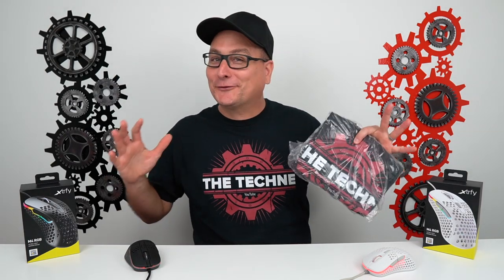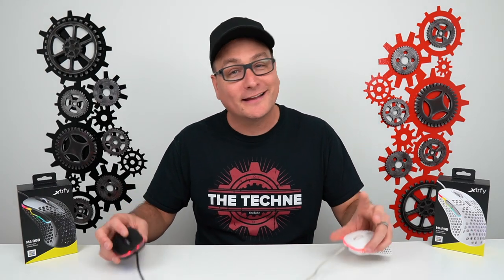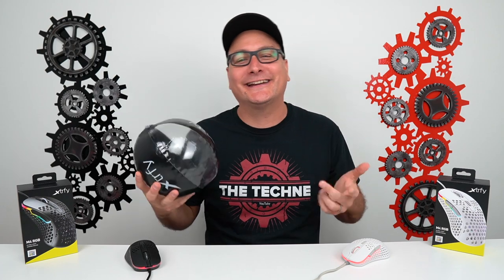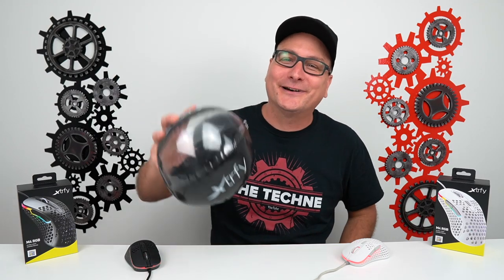Also, in every giveaway the winner gets a free Techni Tee! Let me know in the comments if you're looking at picking this mouse up, if you've pre-ordered, or if you already have it — I highly, highly recommend it. I think you're going to be incredibly happy with it. It is such a fantastic mouse. Thank you so much for stopping by and watching, hit that thumbs up, subscribe for future tech videos, and I hope I catch you in the next one. Bye now.